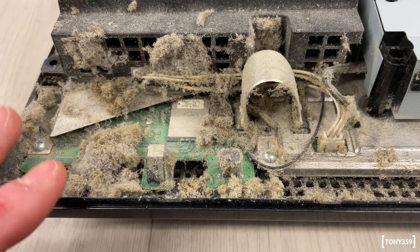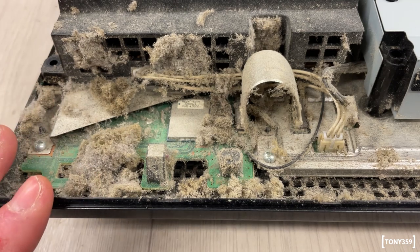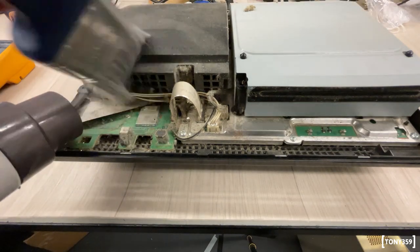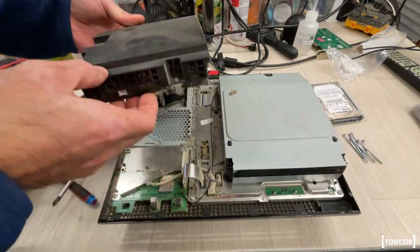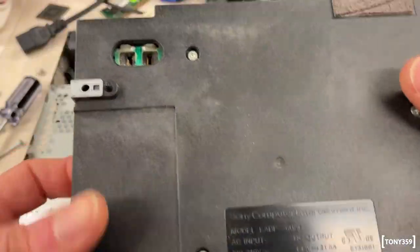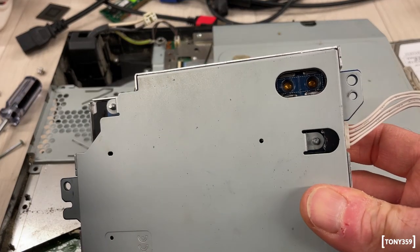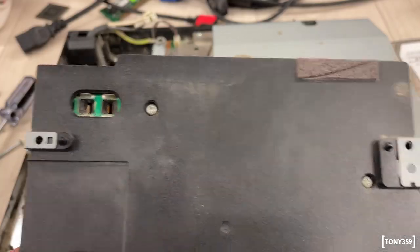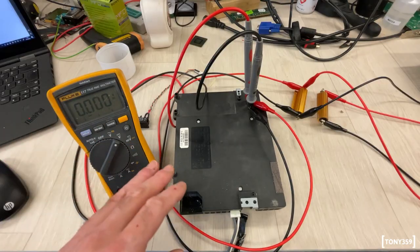Oh my gosh — I know this is kind of common with game consoles but the dust is horrendous, absolutely horrendous. My evil plan is not going to work though. This is a newer version of power supply — it has spade connectors, while the one I have uses round connectors. Even if it were compatible, the connectors just won't fit, so it's definitely not going to work unfortunately.